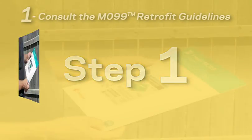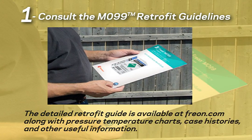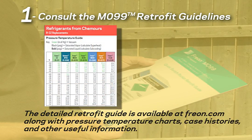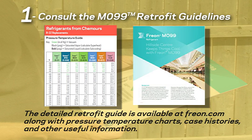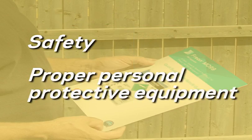Step 1: consult the detailed MO99 retrofit guidelines. The guide is available at freon.com, where you can also find pressure-temperature charts, case histories, and other useful information. Before you get started, be sure you read, understand, and follow all the information in the guidelines, especially the information on safety and personal protective equipment.